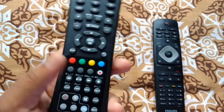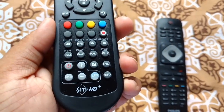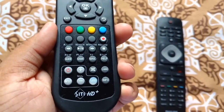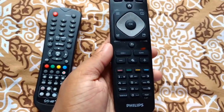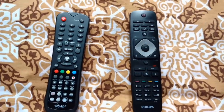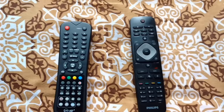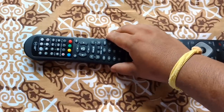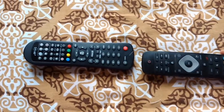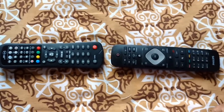Today I'm going to show you how you can sync this City Cable HD Plus remote with your normal TV remote. To do that, first we need to put the two remotes facing each other, like this.